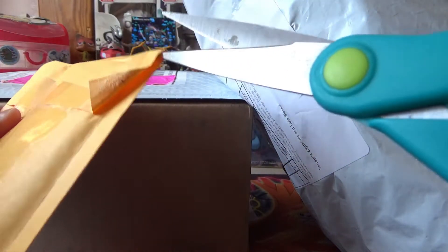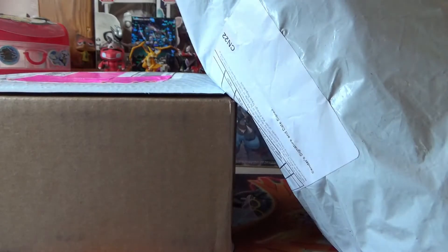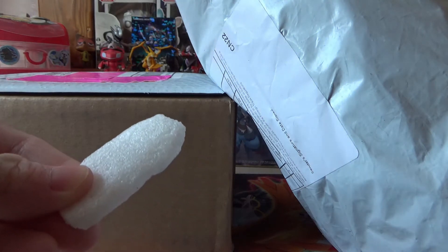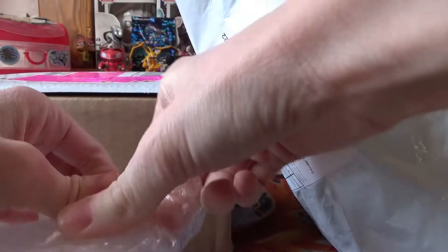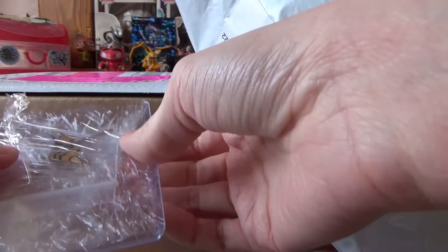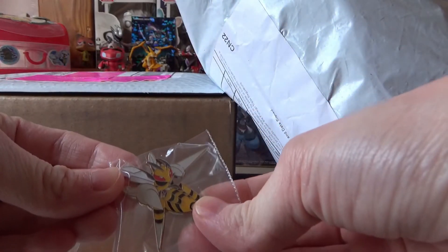Okay, now let's get to this one. That's interesting how they folded that. They had a single piece of styrofoam in there, that's funny. I think I've ordered from this person before because someone has wrapped a pin around a card protector before, except they used a plastic wrap. I got a Mega Beedrill pin because I did not have this one.